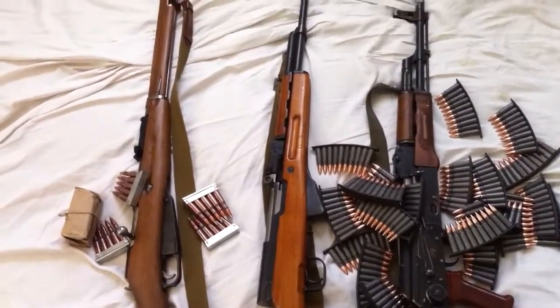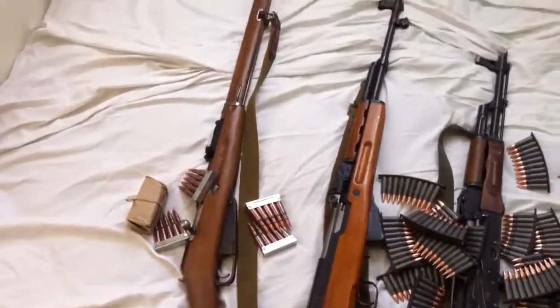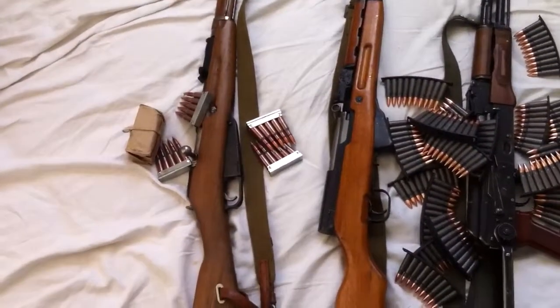Let's talk about Russian guns. Here's all the Russian guns. The Mosin-Nagant is pretty awesome.